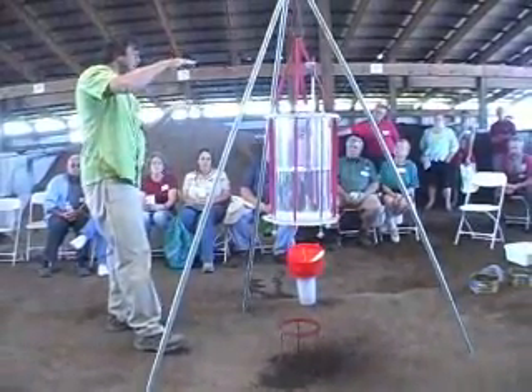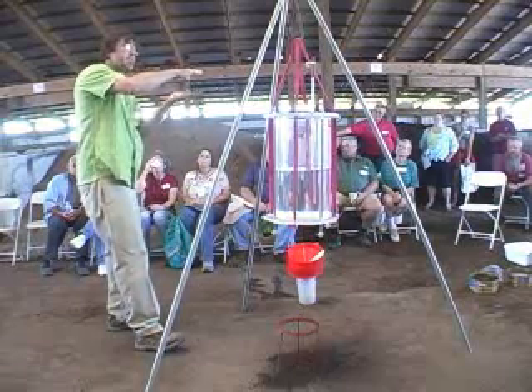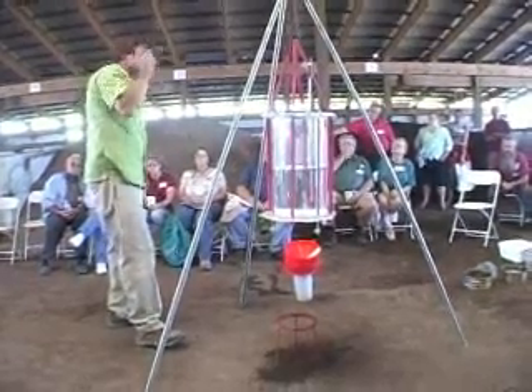If you do the math, that's six inches an hour — a dollar bill is six inches long. So in an hour, it's quite a rain. But we do it for five minutes, so it's a thunderstorm.